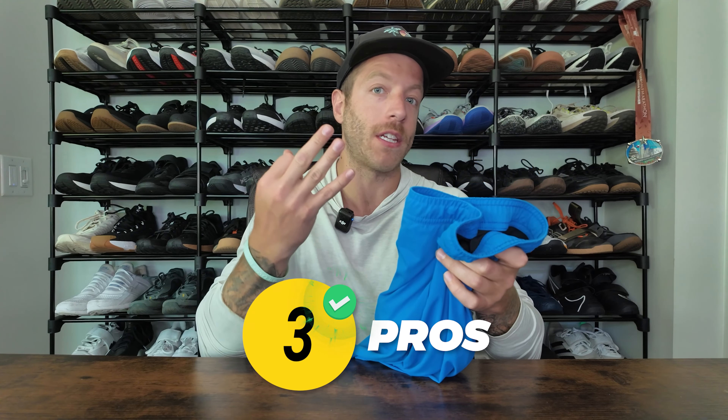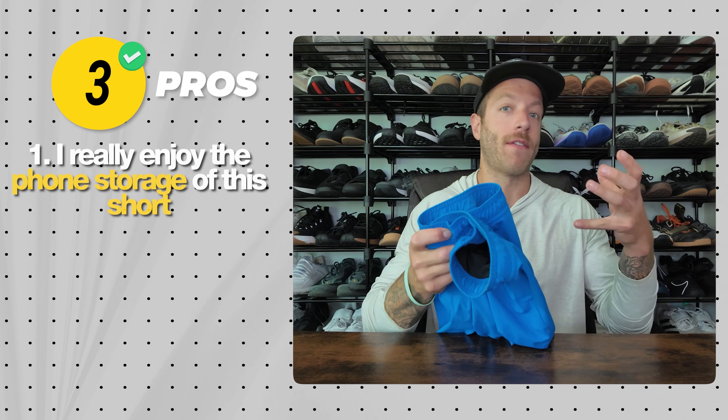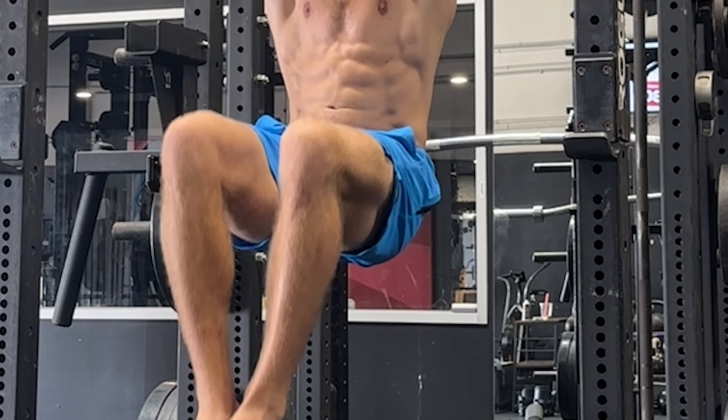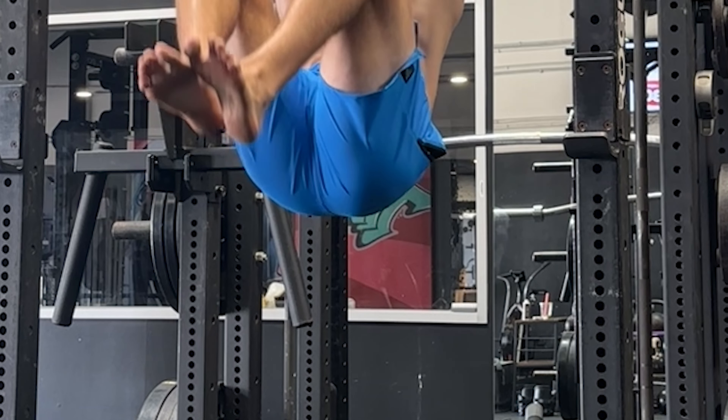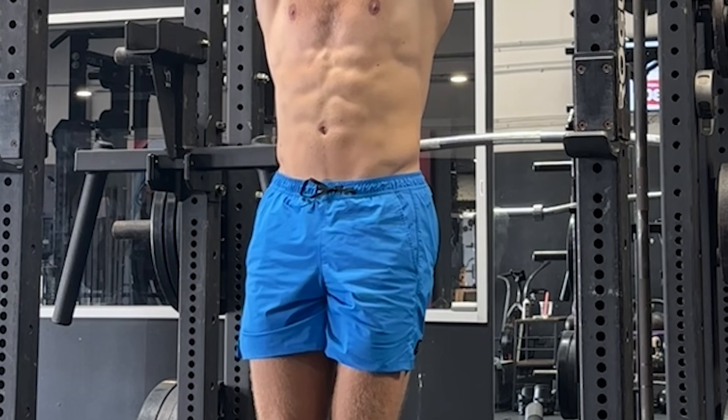Three things to like with this pair of shorts. Number one, I really enjoy the phone storage of this short. I find that phone storage is one of the issues I have with a lot of different training shorts, whether I'm running, cross-training, or lifting in the gym. Having a good pocket for storage is key, or having a compression liner where you could store your phone is also key. In this short, we have a sweat-proof pocket over here on the side — I personally love this.